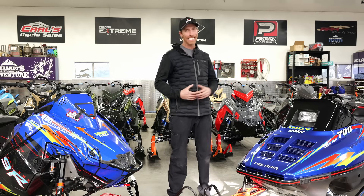All right guys, here it is — the 1998 Indy 700 RMK. For those of you who got to ride one back in the day, you know how badass this sled is.